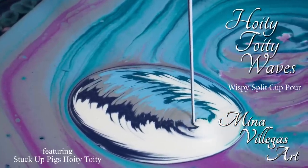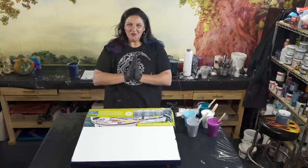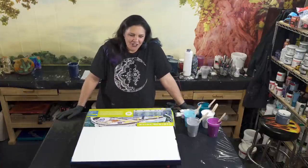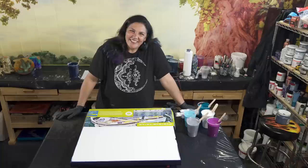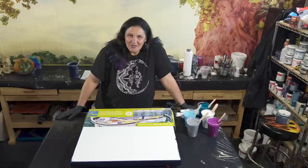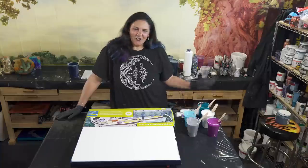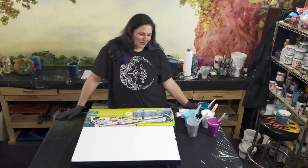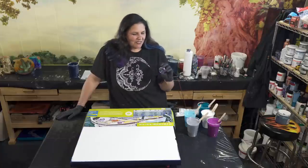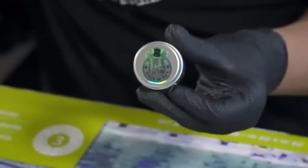Hello, my beautiful people! Welcome back to another beautiful day in our garage studio. I am very excited today. Last week we did a pour with one of the brand new stuck-up piggies called 'Egotistical,' which I really loved — it was so cool, a wispy galaxy on a big 36 by 36. And the other color they released at the same time is this one, which I'm in love with. This is 'Hoity-Toity' from Stuck-Up Piggies.